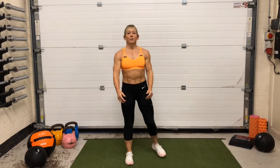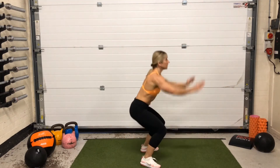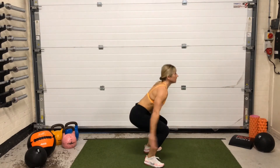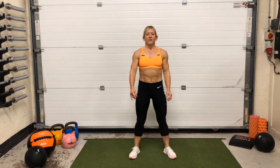To make this exercise more intense, I'm just going to add a jump. And that's squat jumps.